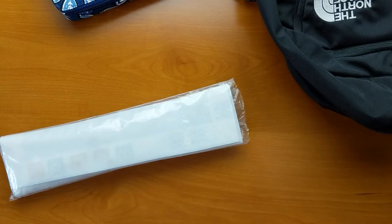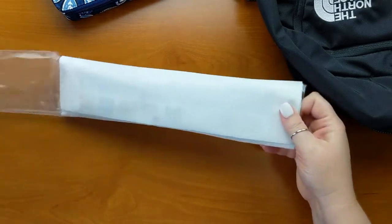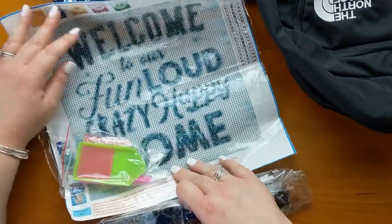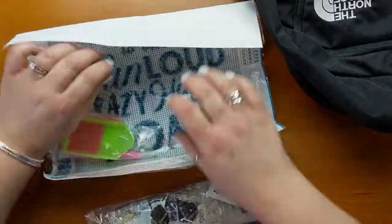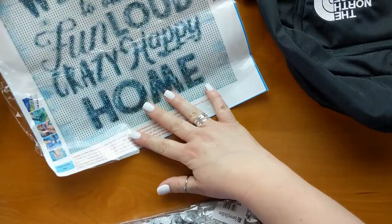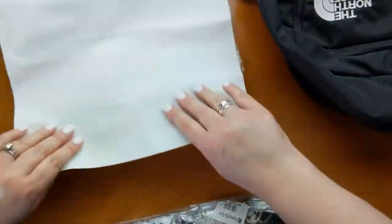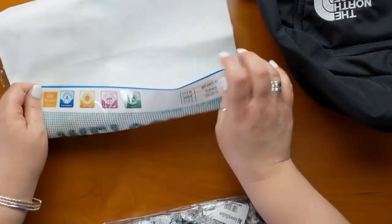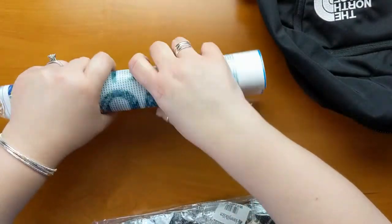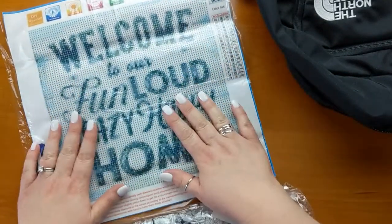So as you can see, it is a small canvas. It says 'Welcome to our fun, loud, crazy, happy home.' I'm going to roll it back just so you can see it a little better — it is a poured glue canvas, you can roll it backwards, it's perfectly fine. There you go, so that's our canvas.